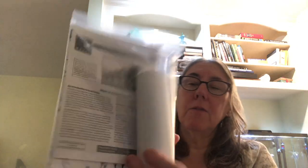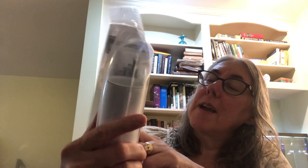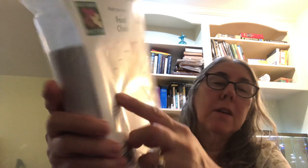Another one I got is the food chain, for ages 5 and up. They give you a cardboard tube and you color or cut out different animals showing a food chain, and then one fits in the other, like those little Russian dolls. So you've got the owl, then a snake, then a mouse, then a cricket, and then something at the bottom - grass or something. It's a cute little thing, again just $5.75.